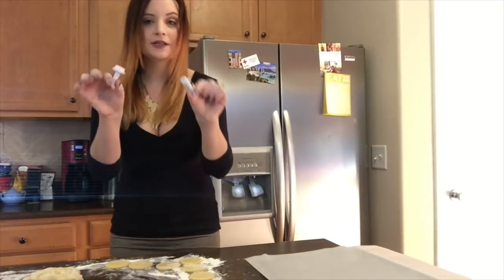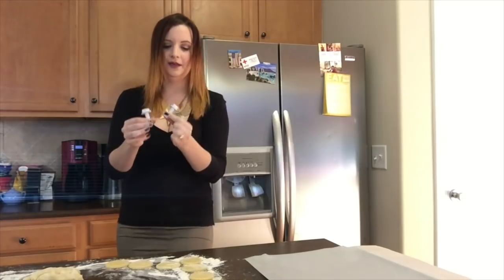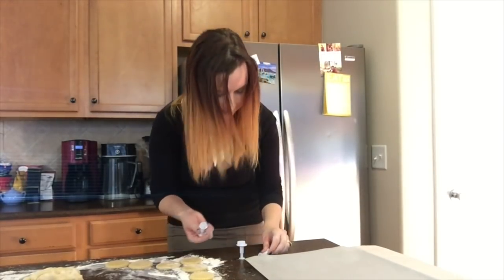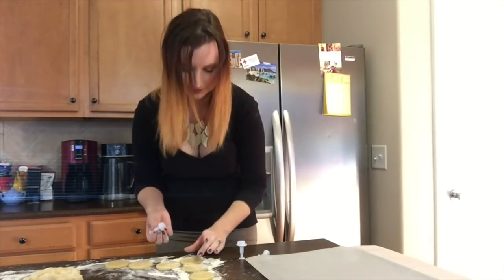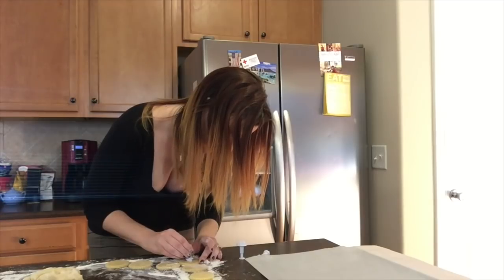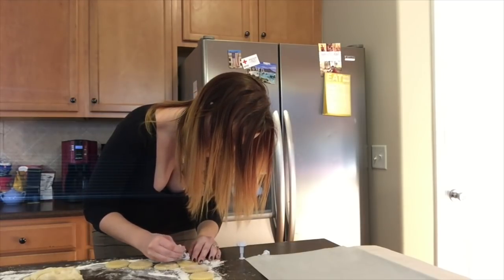So I got these little heart cookie cutters off Amazon — I didn't have tiny heart cookie cutters. I want to say the middle one is probably the best accurate representation of the Jamie Dodger heart shape, so I'm going to see how well these work. I'm a little scared they're going to mess it up.